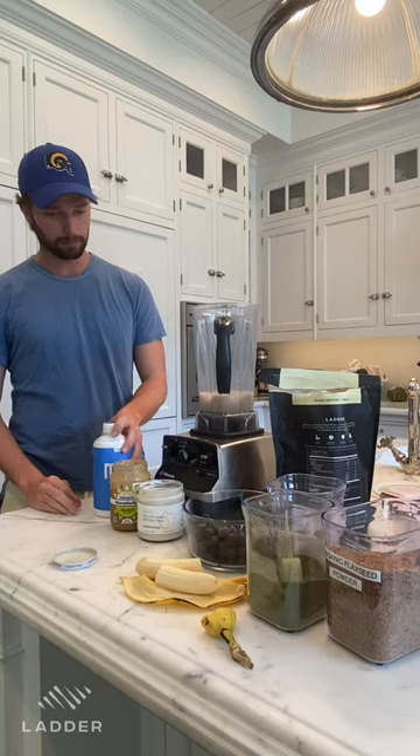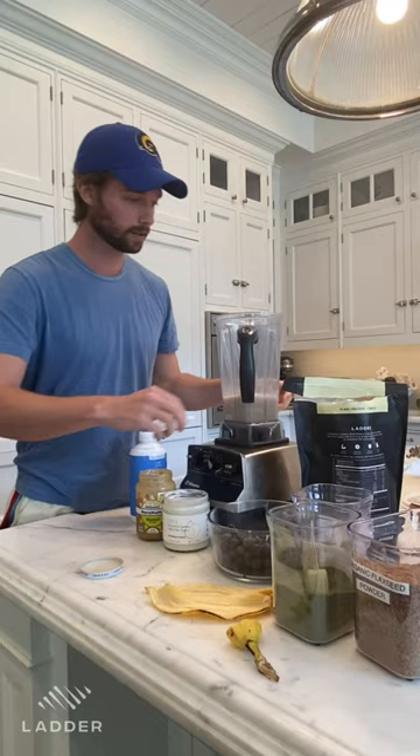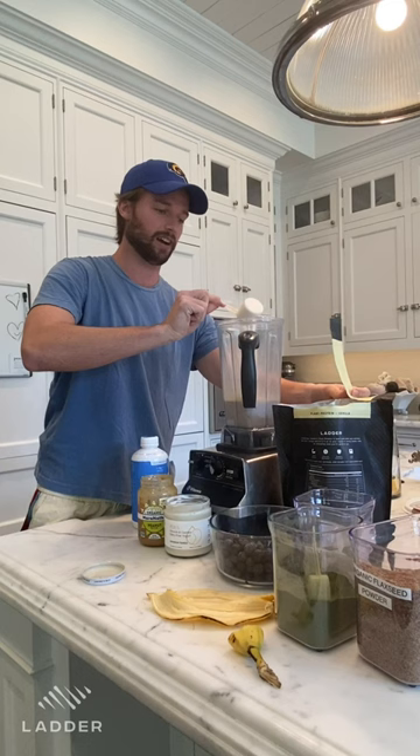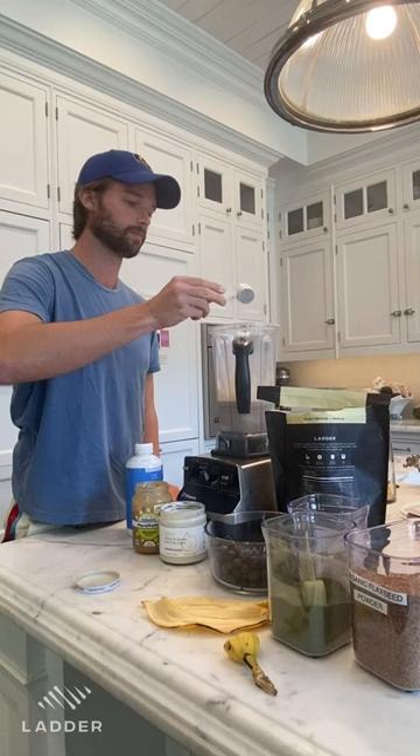I started off by putting about a cup of the almond milk in. Next I'm going to put a full banana in here. Next we got our Ladder plant protein — one heaping scoop, which has about 25 grams of protein. It's a lot right there. You can put a little extra if you want — a little extra protein doesn't hurt.